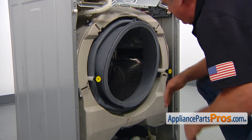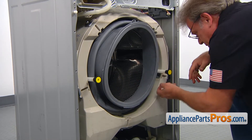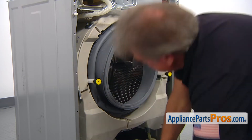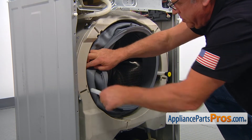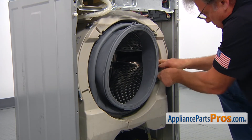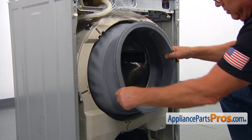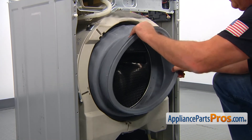Do a visual check to make sure the spring is fully seated in the groove, then remove the spacers. Pull on the seal gently to verify it's secure.